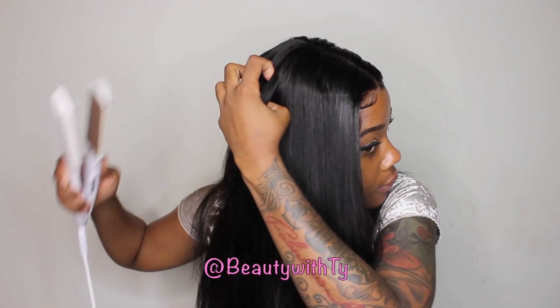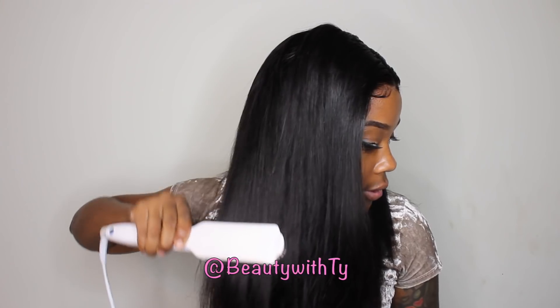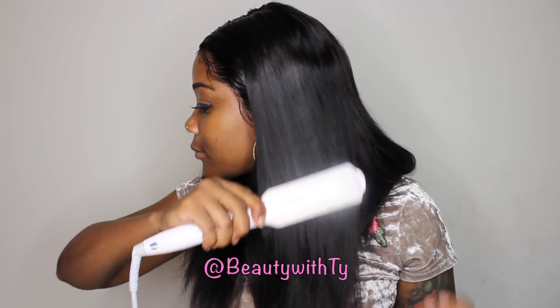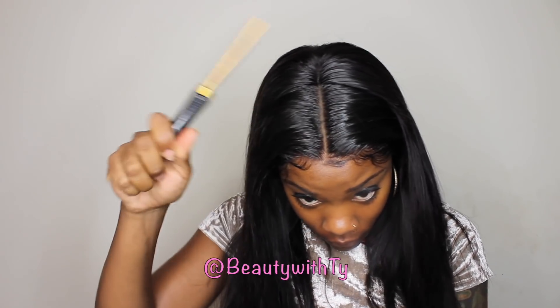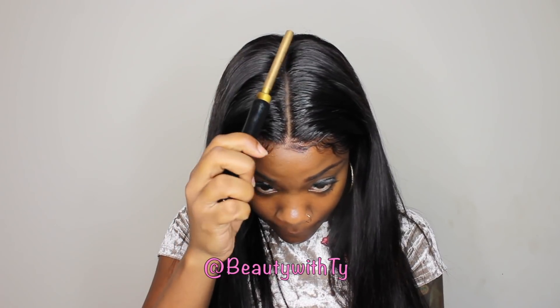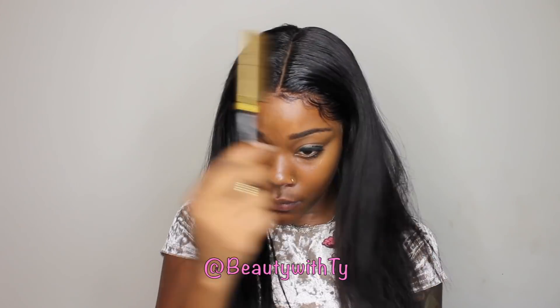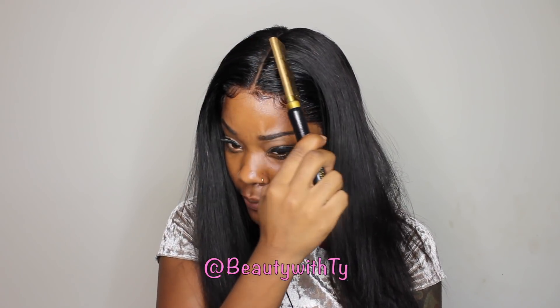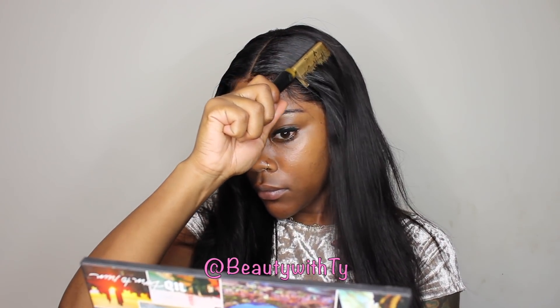Now I'm just going back in with my flat irons to get everything really nice and smooth and silky. And then I'll go in with my hot comb to help me define the part a little bit more, because I didn't use a hot comb at first — I just used holding spray. So here I'm just going back in with the hot comb so everything can be really nice and flat. I love how the wig looks when it's a middle part and the hair is pushed back — it looks way more realistic to me versus just having a middle part straight down. Even though that way is cute, it looks good like that too.